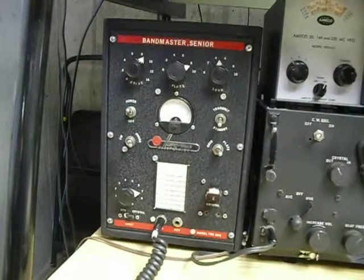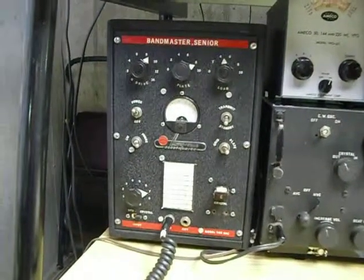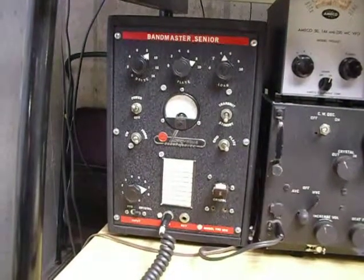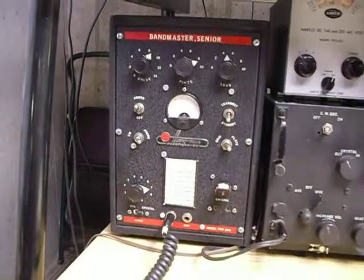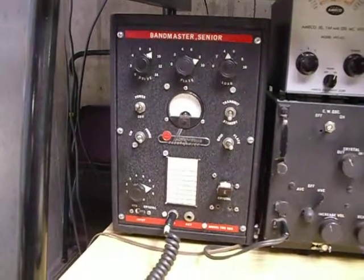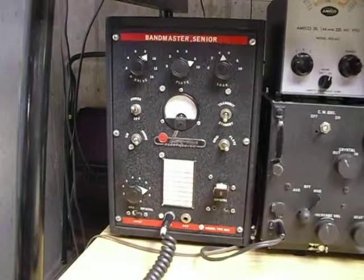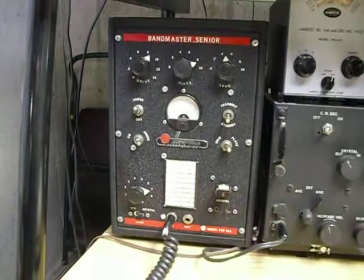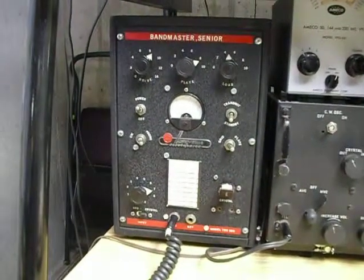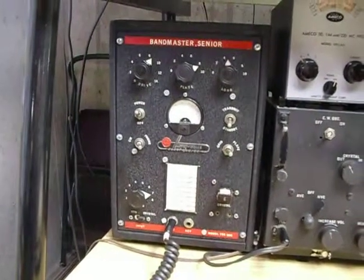I built the power supply myself. It runs 300 volts — the power supply on this transmitter can be anywhere from 300 to 450 volts, and with 300 volts it only develops 10 watts output. It has an 807 in the final, a 6AQ5 tube driver, and a 6AQ5 oscillator. I've got a crystal in it for 50.4 megahertz and I use it on the AM net on 6 meters.